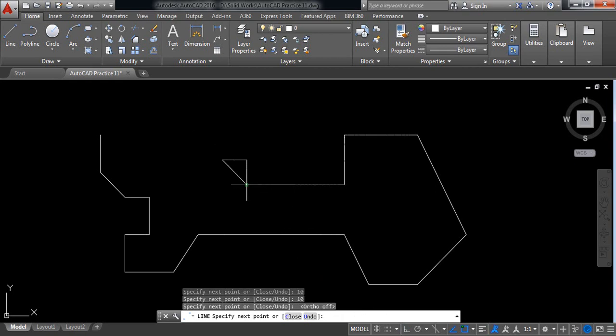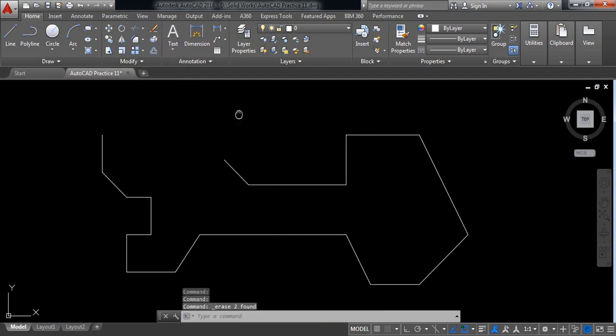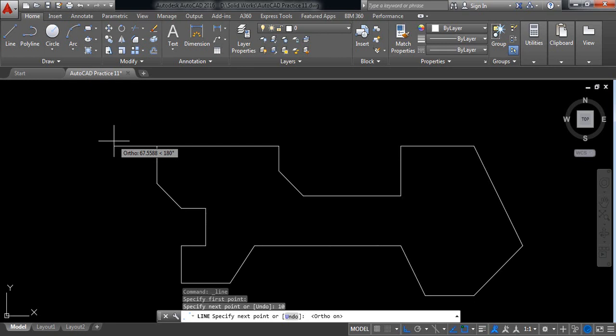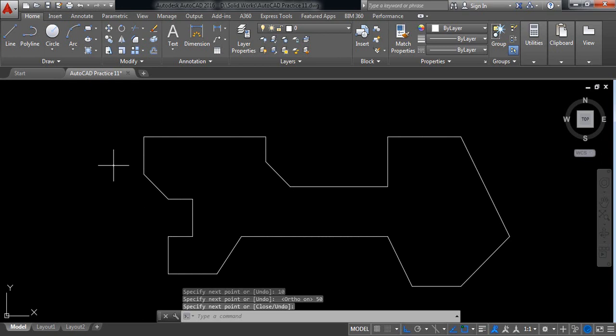Switch off ortho, move and join these two. Now delete these two lines. Again select line and from here draw a line of 10 millimeters. Switch on ortho and in this direction it is 50 millimeters. Now our drawing is complete and we need to put the dimensions, so click on dimensions.